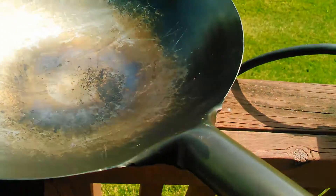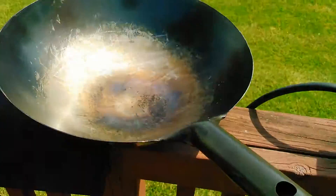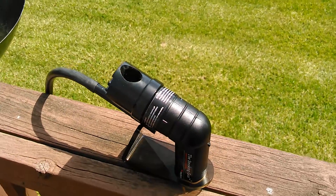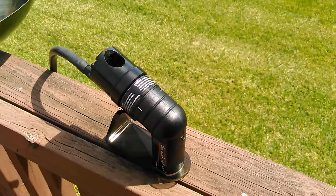And the wok and the smoke gun to create awesome flavors and make smoked cheeses and whatever else.